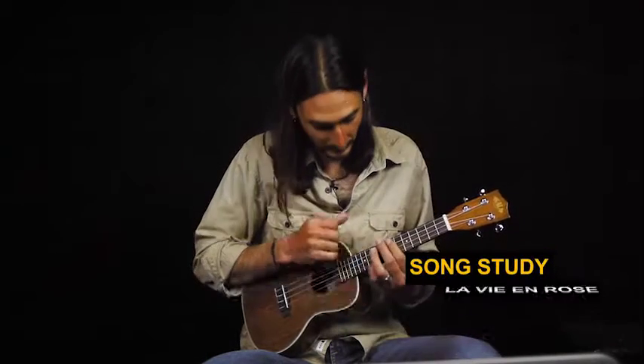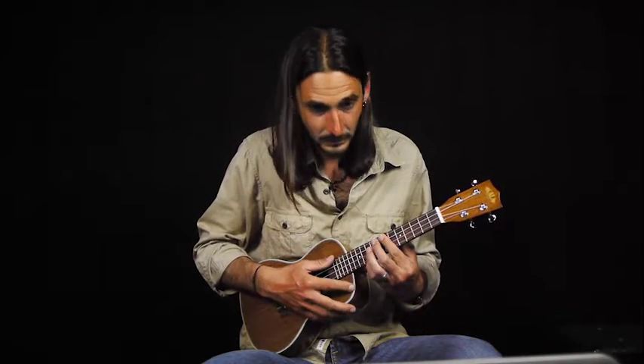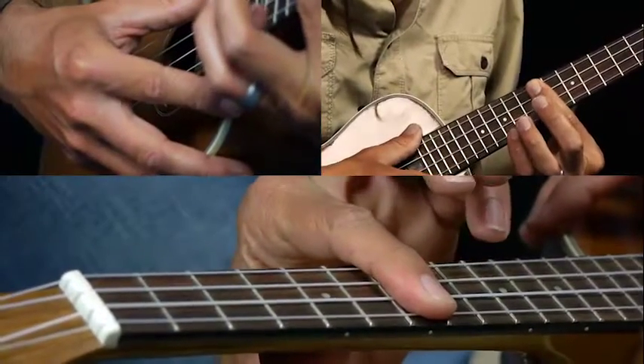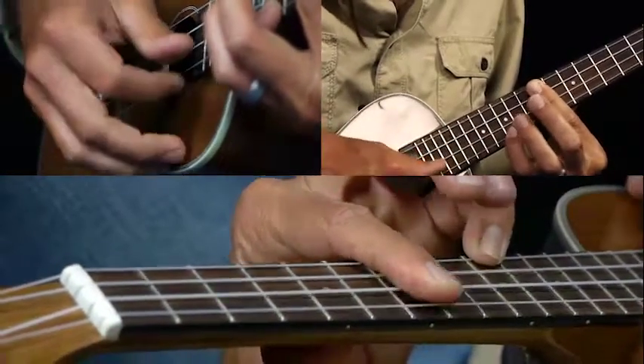In this lesson we're going to be learning La Vie en Rose. We're gonna start with this intro first that's gonna also carry the melody, so it's kind of like a little chord melody thing here. We're gonna start with the G chord, barring the seventh fret on all strings, with your pinky on the tenth fret of your A string.